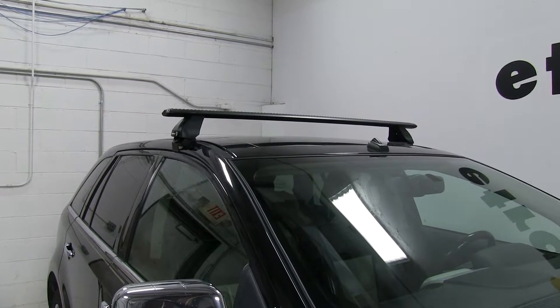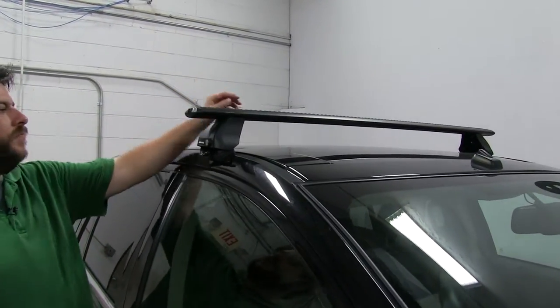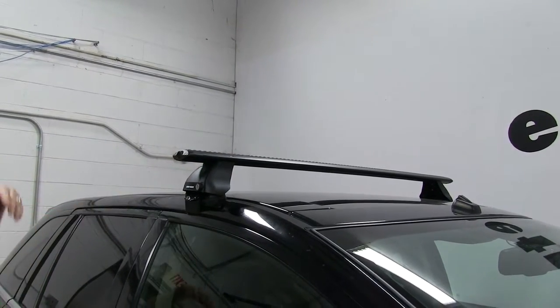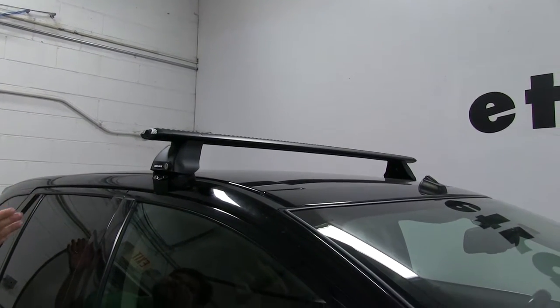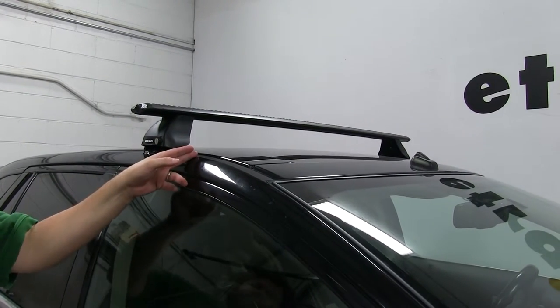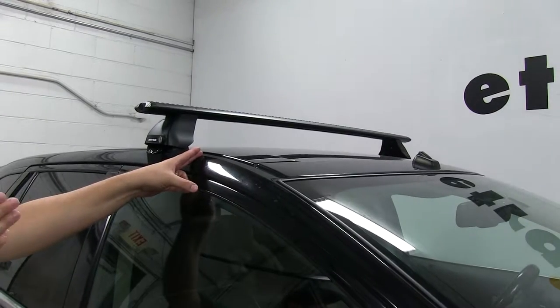We already have the front one installed. As you can see, the bars themselves have a nice aerodynamic shape to them, and that's going to cut down wind noise and drag while you're driving. Combined with the other cross bar, it has a carrying capacity of 165 pounds, although you want to double check with your manufacturer's instructions to make sure that your vehicle can actually withstand that weight on its roof.